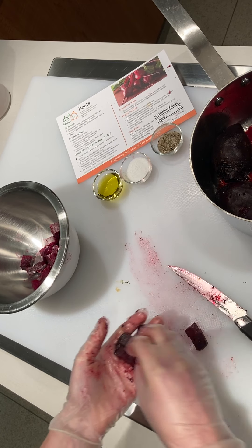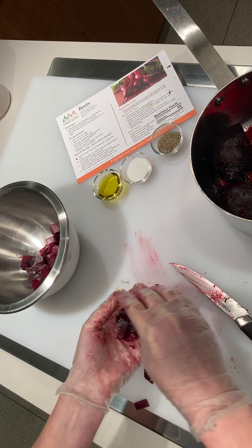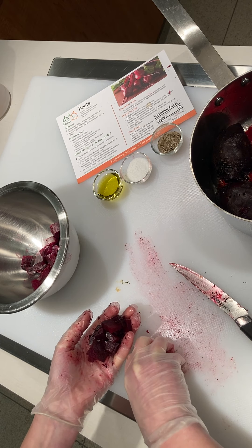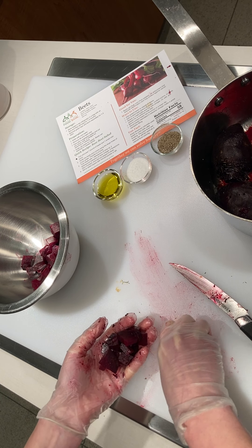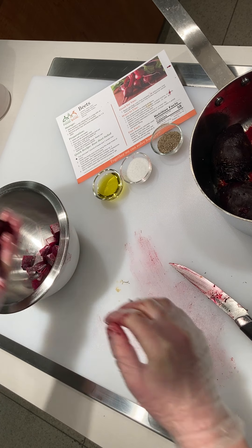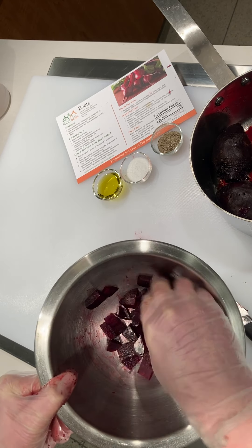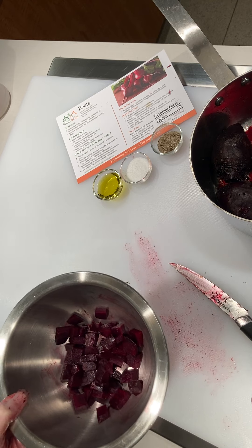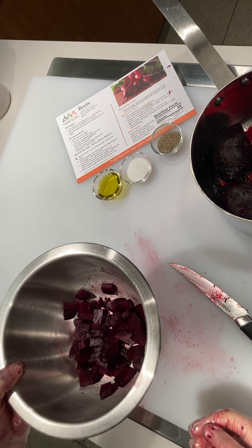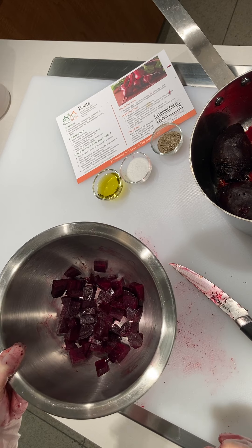Now you've got these great roasted beets that you can add to cold salads, or you could do a roasted vegetable medley with other vegetables like sweet potatoes, white potatoes, broccoli, onions, and garlic — all would be great additions for a nice side dish. You can also just put a little bit of olive oil and a little salt and pepper on them, and they're just a great side dish for any meal. Hope you all enjoy some nice roasted beets!